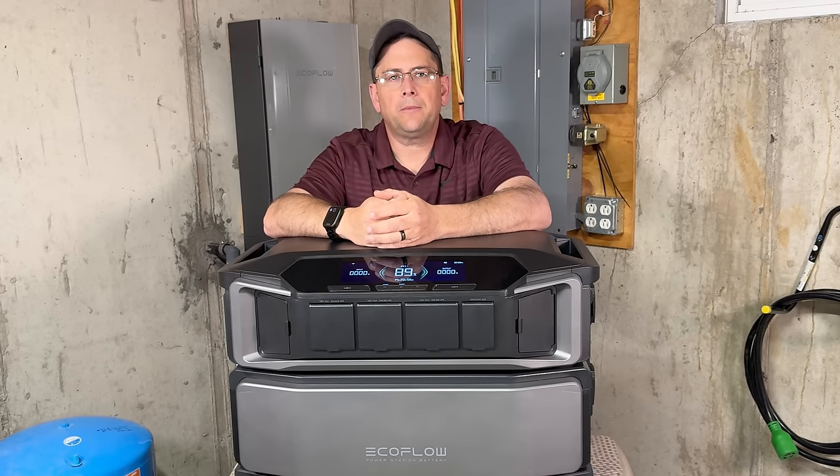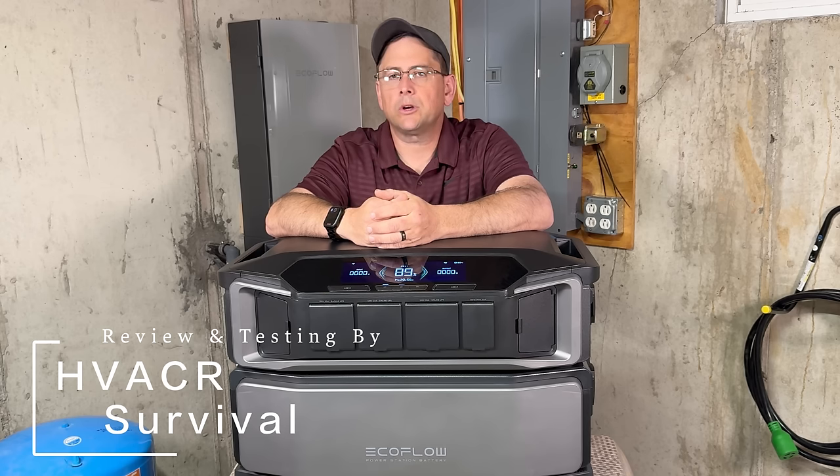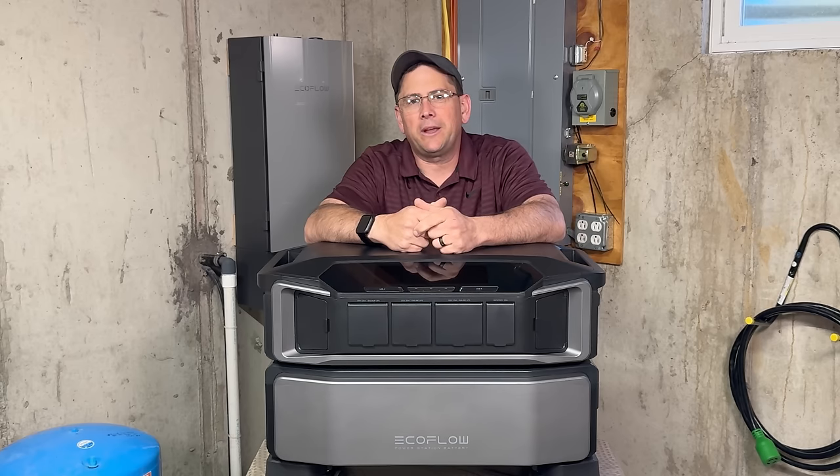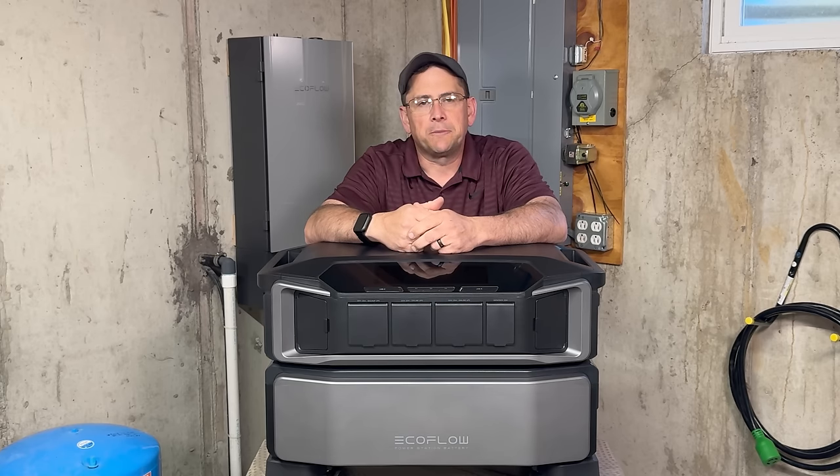Welcome back to the channel. If you're new here, my name is Rick and I'm a heating, air conditioning, refrigeration technician that also works on home standby generators. That's what my channel is all about — me making repairs on that kind of equipment out in the field. That's the reason why EcoFlow reached out to me to do a comparison video between their brand new unit, the EcoFlow Delta Pro Ultra, and the home standby generators by Generac.